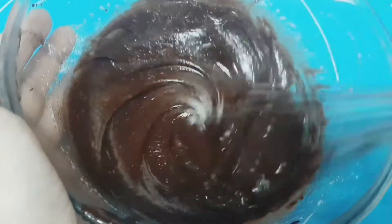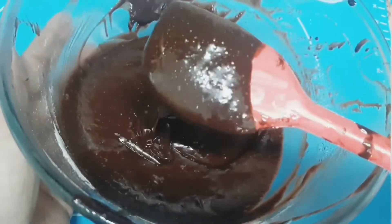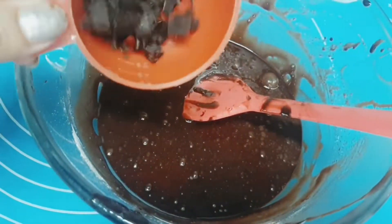Now we'll incorporate 1/4 cup of flour. Switch to a spatula and start folding it in — be gentle while folding the batter. The batter is going to be a little thicker than regular cake batters. If you want, you can stop here.